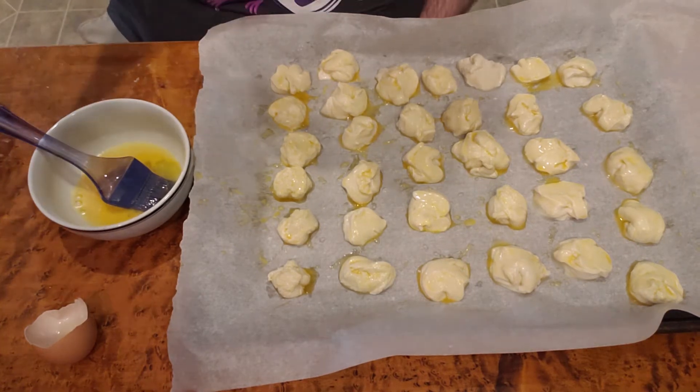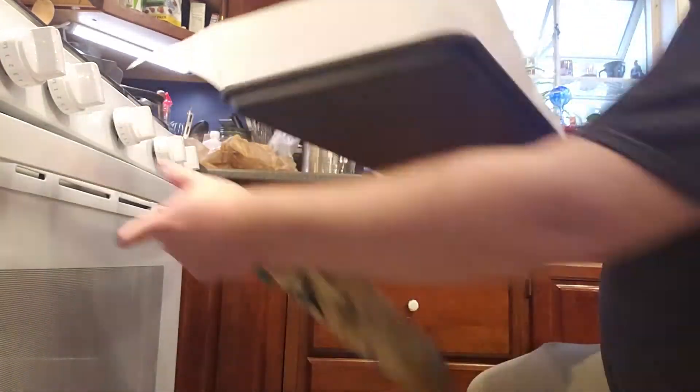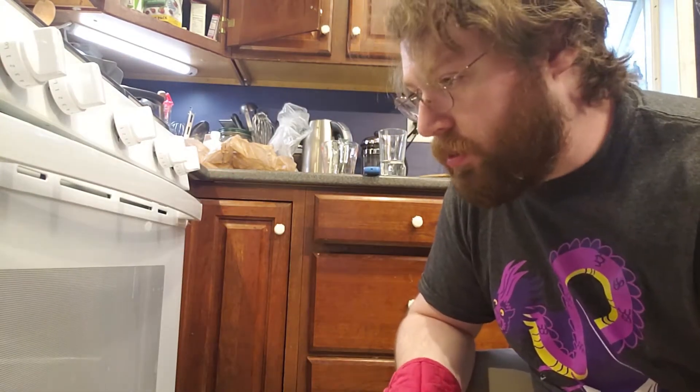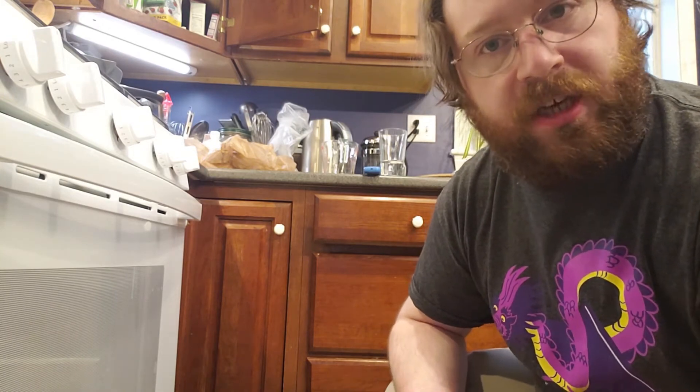These are all set to go into the oven. They're going to bake for about 12 minutes or until they're golden brown. Set the timer a minute or two short of 12 minutes and just keep an eye on them.